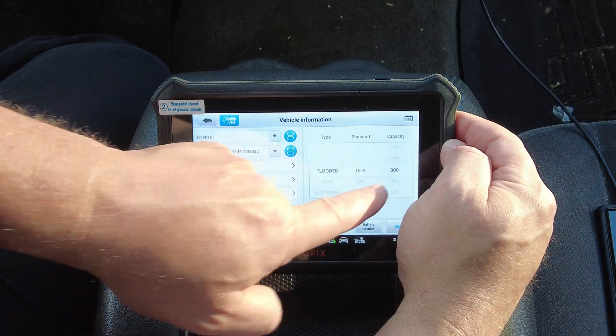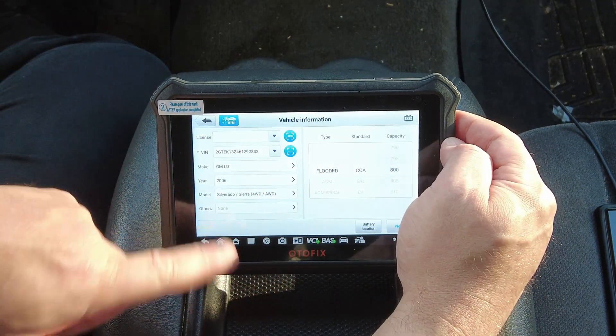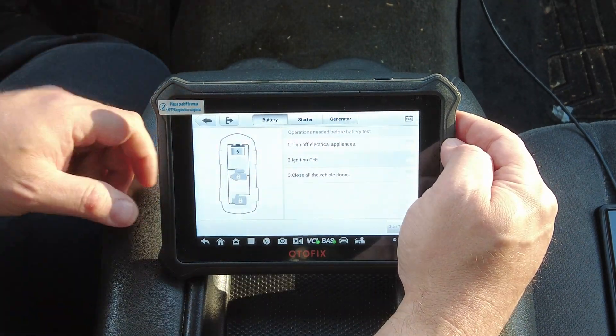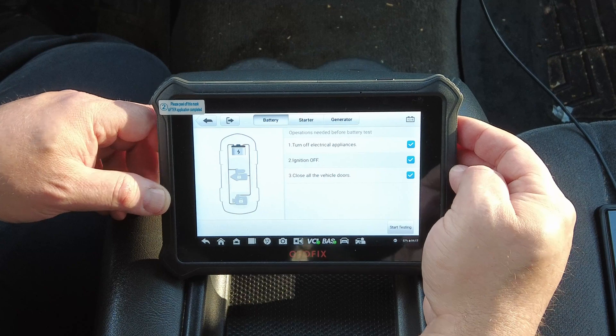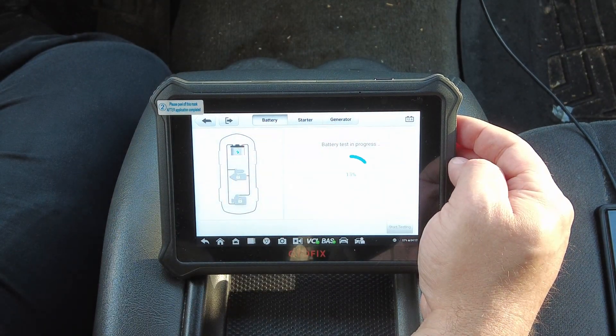My truck has a slightly different battery, so we'll go in and change that. Mine is a flooded battery, 800 cold cranking amps for northern climates. The rest of the information is correct, so we'll hit Next. It says to turn off electrical appliances, ignition off, and close all doors — we'll check all those checkboxes and click Start Testing.